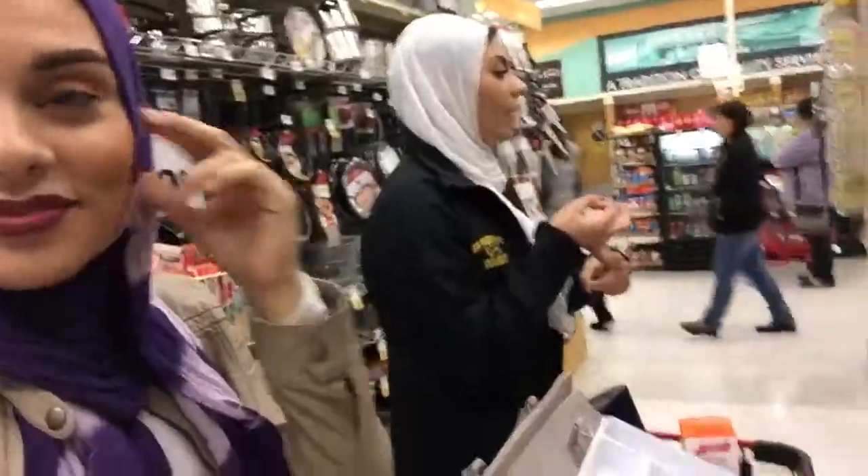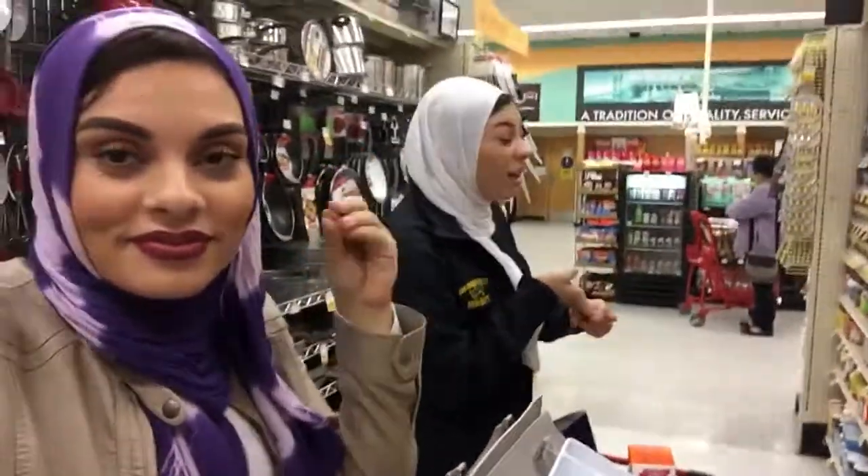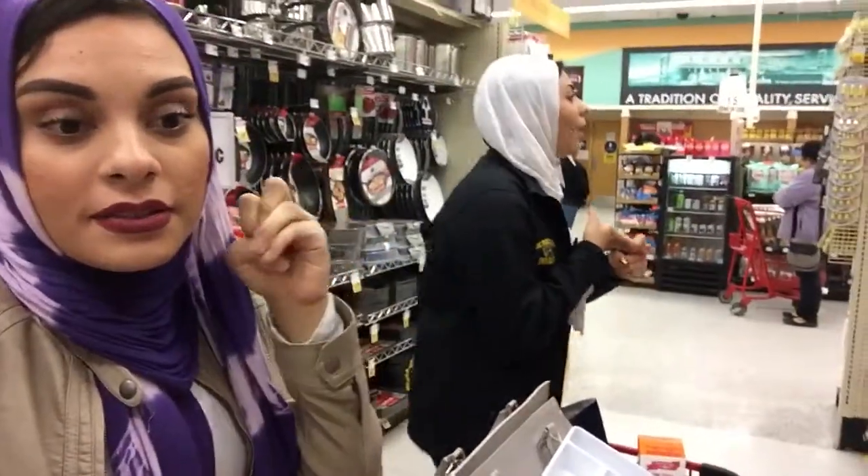You're gonna need chili powder. You're gonna need the dried onions. You're gonna need... you already have black pepper. Do you have salt? Yes, I have salt and pepper.